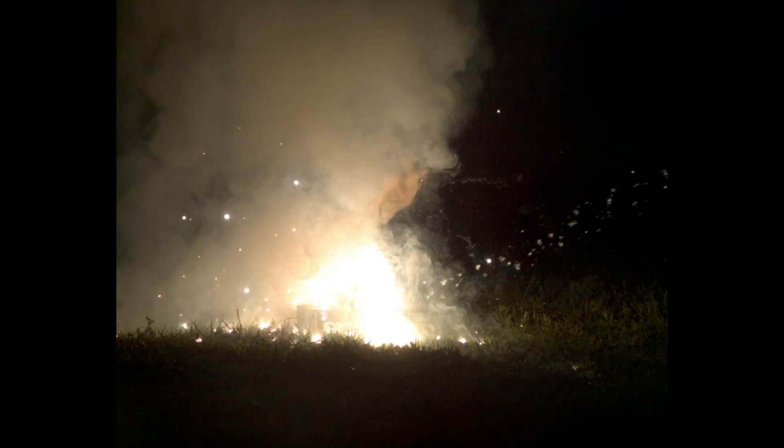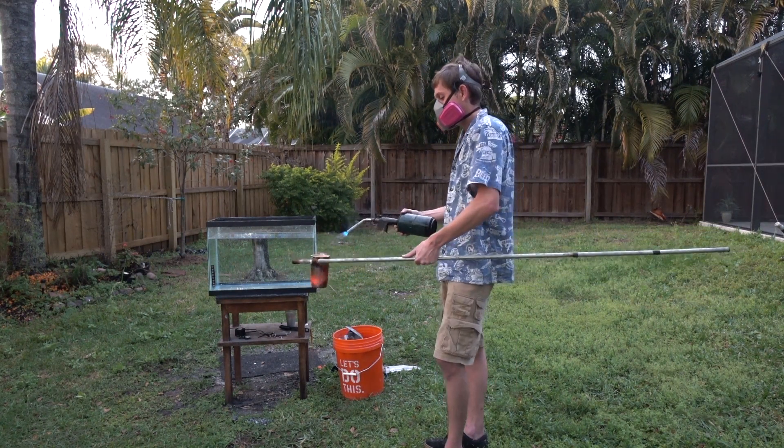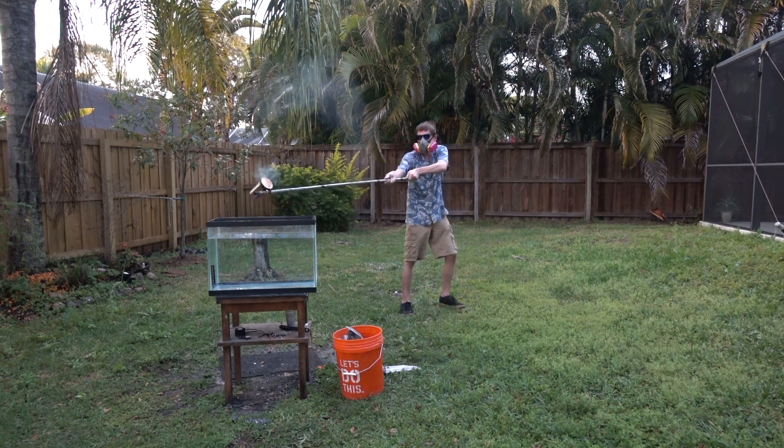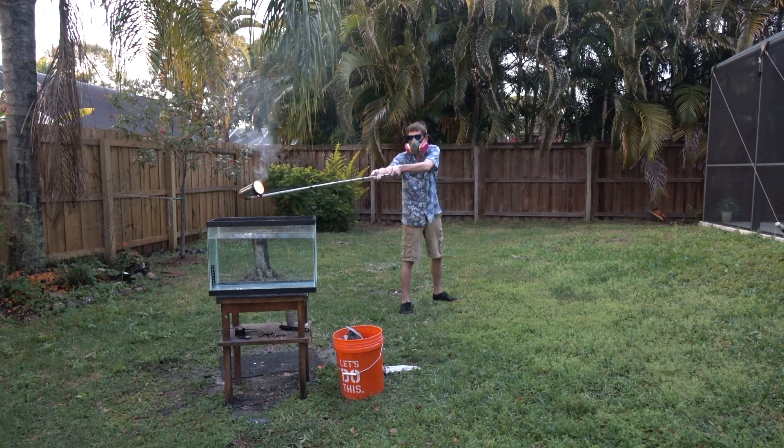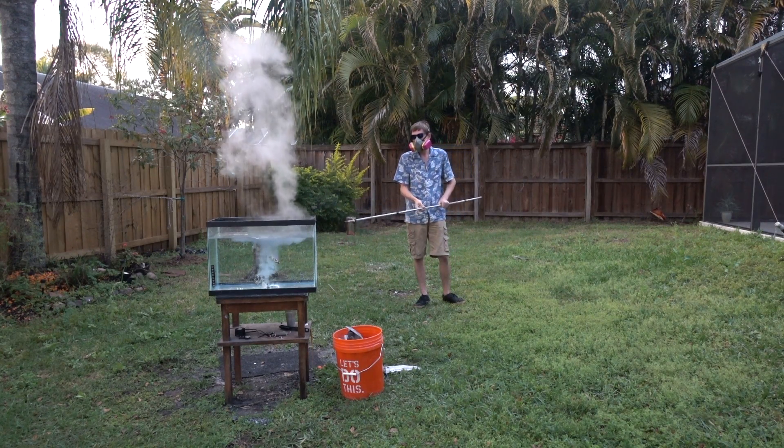I also tried pouring molten magnesium into a fish tank. I set it on fire, waited for it to get white-hot, and then dumped it in, but nothing really happened. I was really surprised — I thought there would be more of a reaction, but it just kind of sizzled and fell down to the bottom.